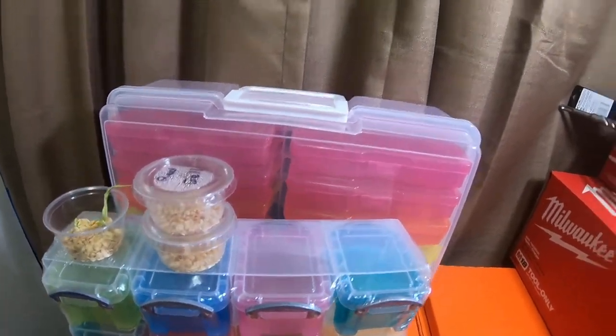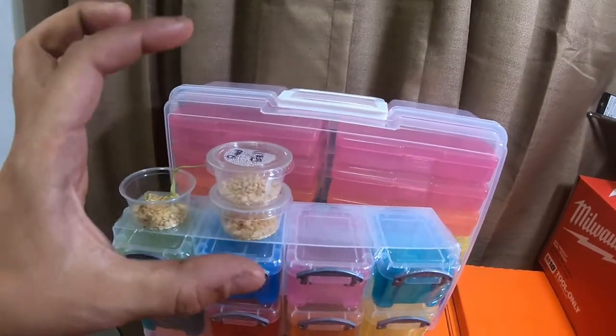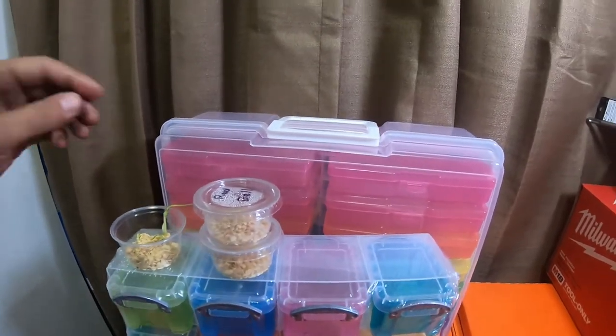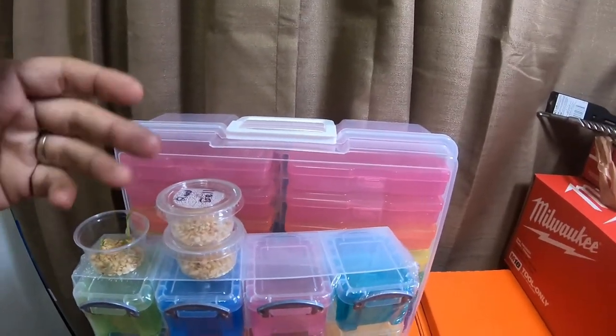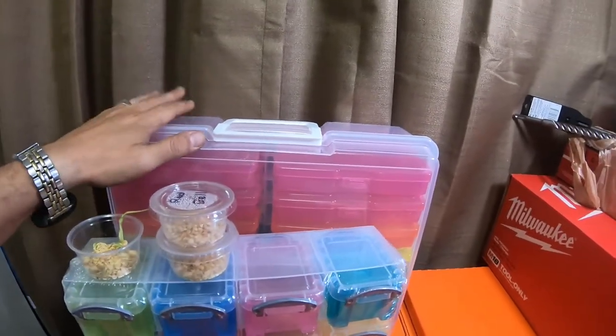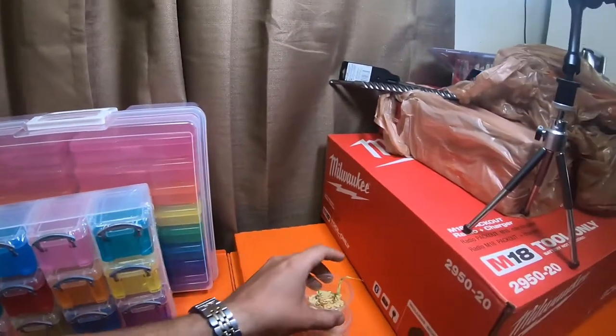They'll have a place to go because we don't have any packets — the little cardboard or paper packets that seeds come in. We don't have any for these because we got them out of a vegetable. The case behind it is for seeds that are already in packets.